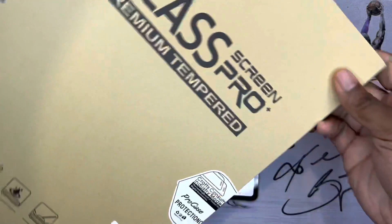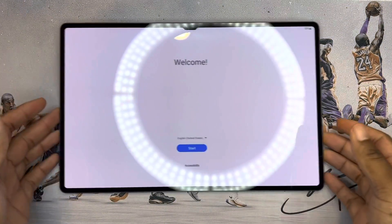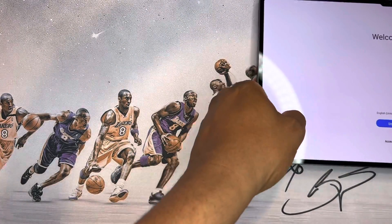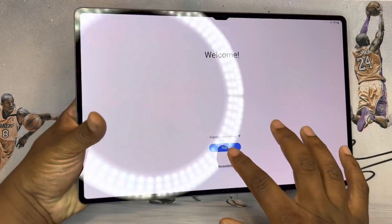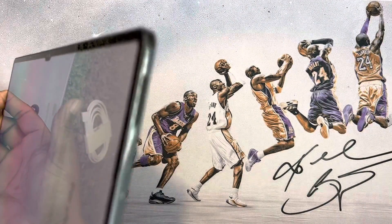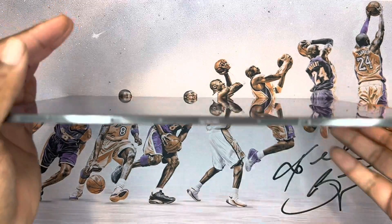You definitely want a screen protector with this one. I did get one — it's right here, I got it off Amazon, I'll leave a link in the description. That is so dope — typical Samsung branding. And it is a quad speaker setup, with speakers on all four sides.